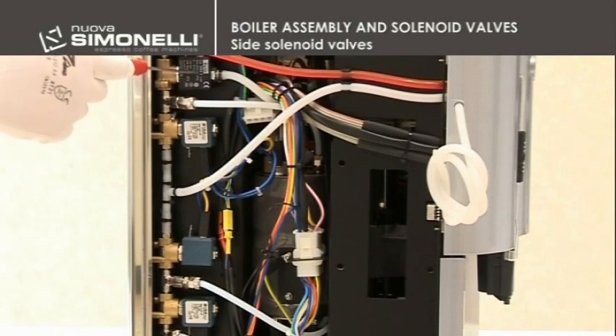Starting from the top, the first solenoid valve is the steam for the milk frother. The next is the one for the steam wand, then the one for hot water, and then the autofill.